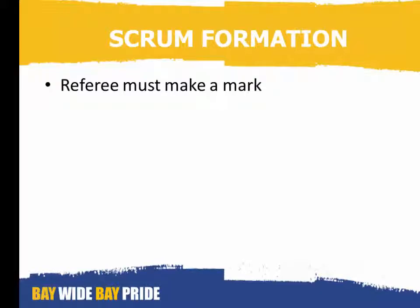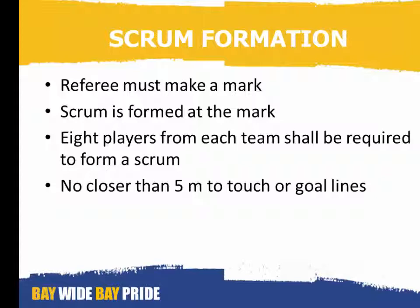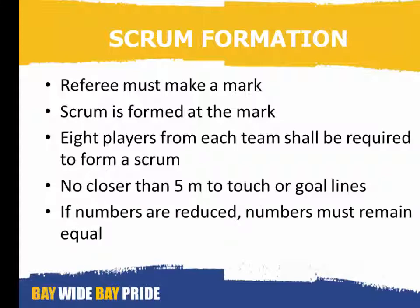Scrum formation: a referee must make a mark. The scrum is formed at the mark. Eight players from each team shall be required to form a scrum. Note: no closer than five metres to the touch or goal lines. And if for any reason team numbers are reduced, the number of players in the scrum must remain equal.